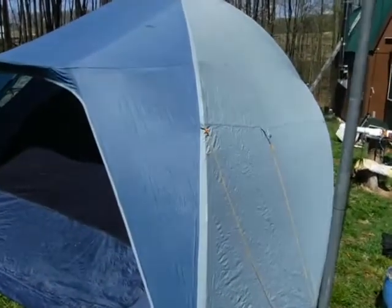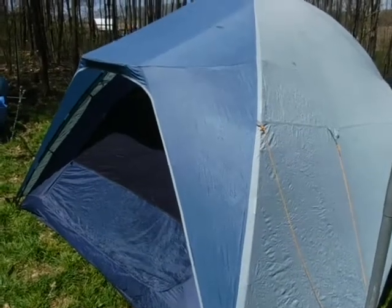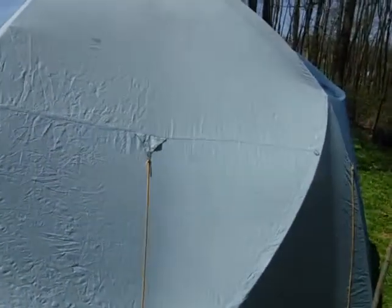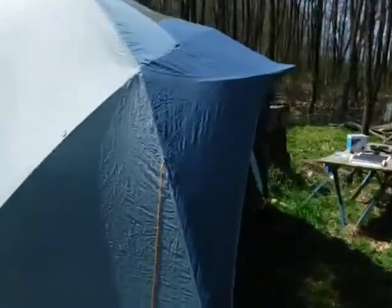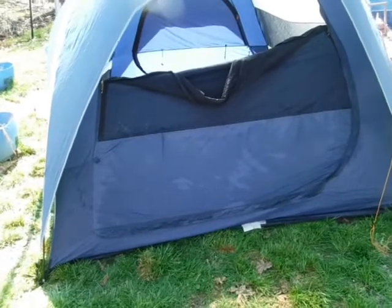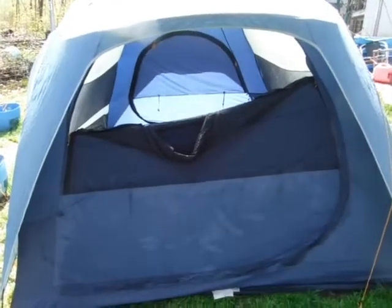We're offering to give this tent away to anyone who wants it because it's still got a lot of years left and we don't want to just throw it away. If nobody wants it we'll donate it to Goodwill, but I wanted to offer it to my subscribers first. For folks in the contiguous 48 states we'll figure out shipping and send it absolutely free. If you're in Alaska, Hawaii, or Canada we can check on shipping costs, and if you're in the UK or elsewhere and want to pay shipping yourself, we can work something out.